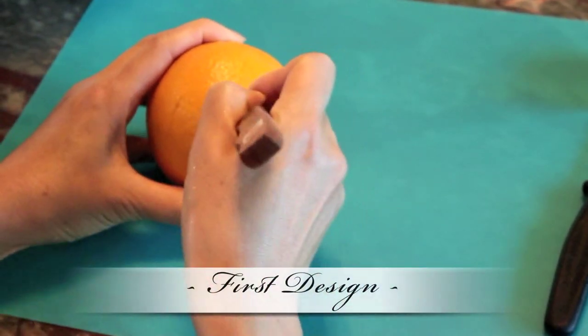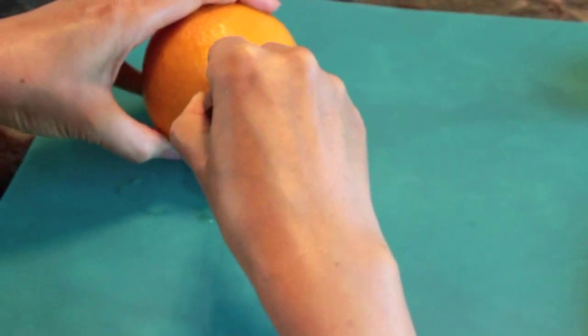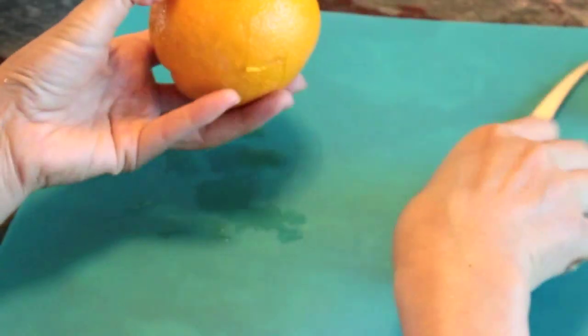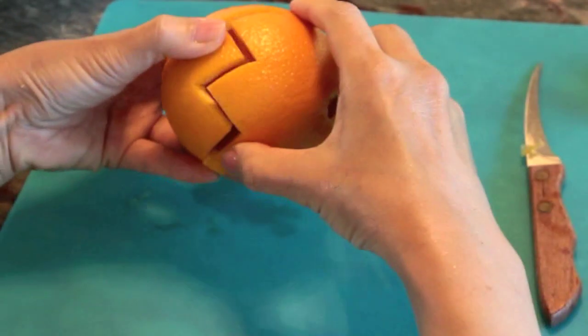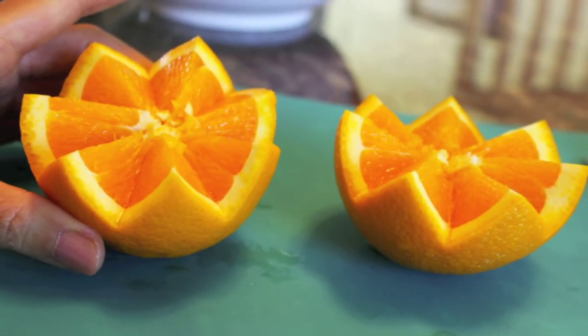Starting from the middle, using your 3-inch blade knife, cut an even zigzag-like design all around the fruit. Make sure you cut deep enough so that each cut reaches the center of the orange. After doing so, you should be able to split your orange into two even slices, displaying the design inside.